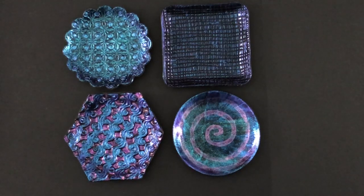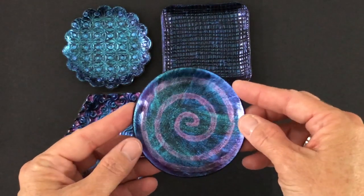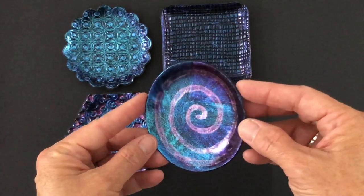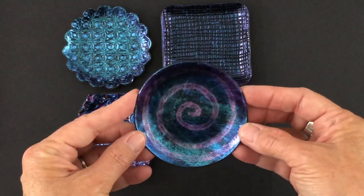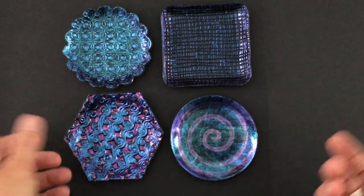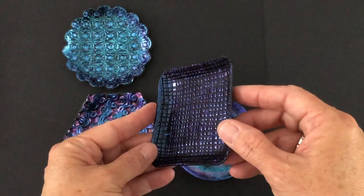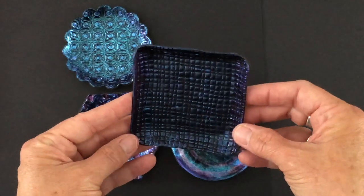Hello, it's Allison and today on Thinking Outside the Box, I'm going to show you how I created these trinket dishes. This is the trinket dish from the very first Dragonfly Glaze video and I had many people ask to show how I created it. So I decided that I would make a few more trinket dishes with polymer clay and the Dragonfly Glaze, just to have some other examples.